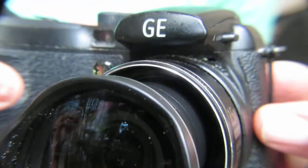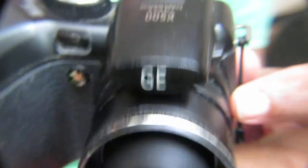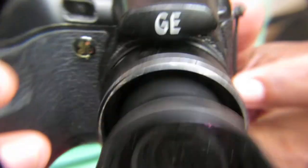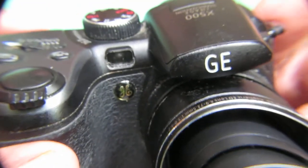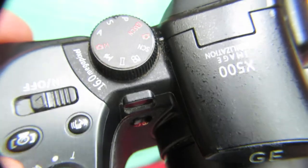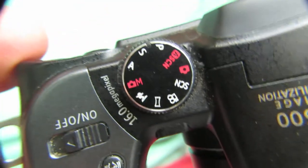This video is about the GE X500 point-and-shoot camera — how it works and how it looks. It's a pretty good camera for home use and making videos.